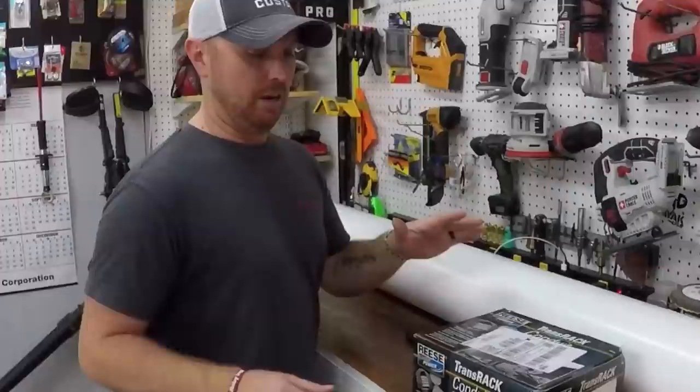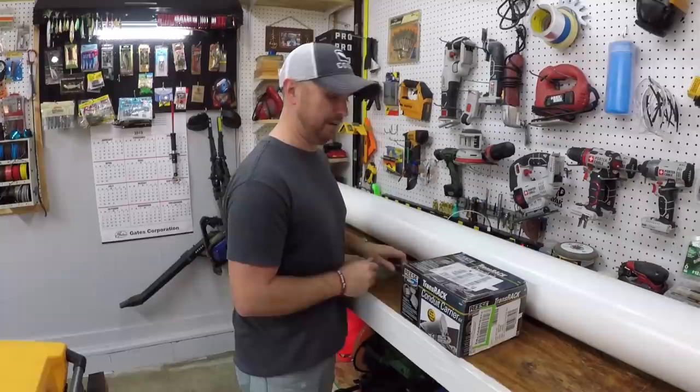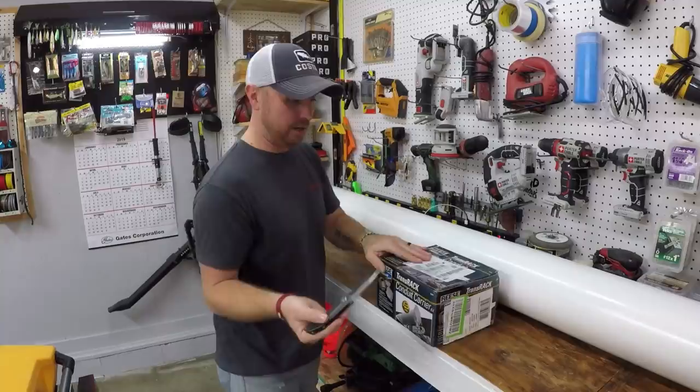So this is the kit that I was talking about - the Reese Carry Pro Transrack Conduit Carrier. It's made for ladder racks and stuff like that on plumbing bands. But this works really well for transporting your rods. A lot of people use it. I'm going to open it up and show you everything that comes with it.